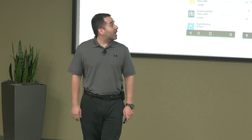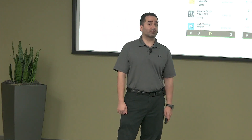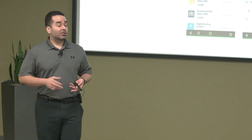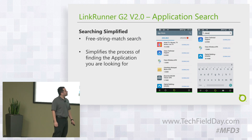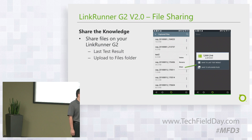Another feature added is simplified app searching. The list of apps on the NetScout store has been growing, and with hundreds of apps now available it's getting harder to find what you're looking for. We've added a search option to make it much easier.